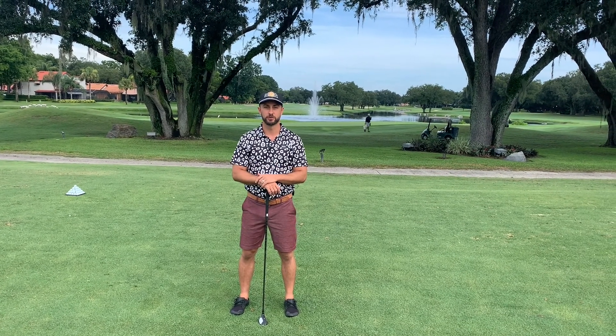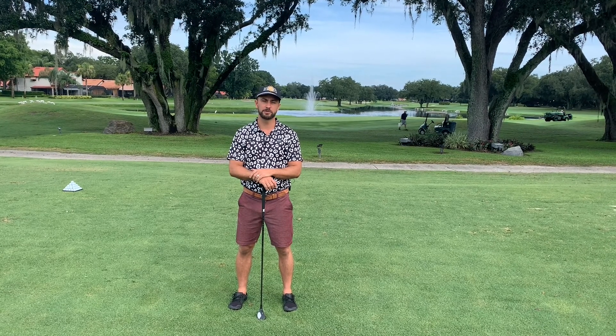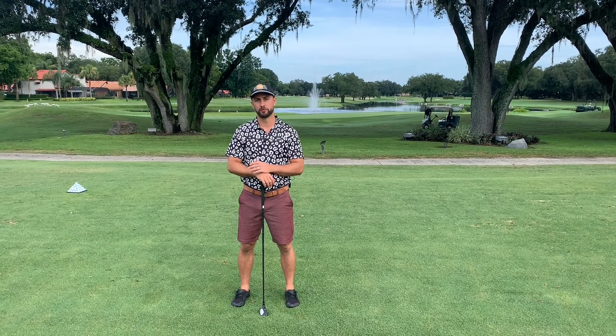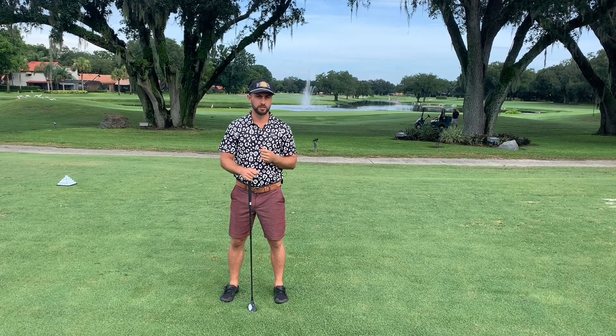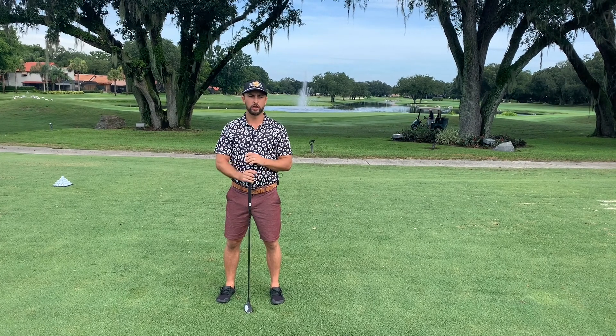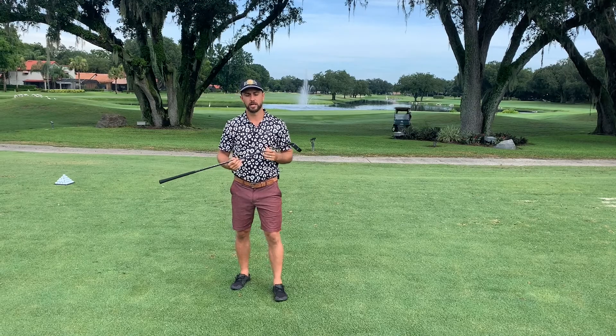Hey, good morning guys. This is Brantley Hawkins with New Dimensions Wellness Club. Today I'm out here at Orange Tree Golf Club, and I'm going to take you through the best warm-up you can do before you play golf. First thing you need to do, you've got to get your Duvin designs on. Make sure you have your New Dimensions Wellness Club golf polo, and go ahead and grab a club. I've got PXG here — our boys at PXG Orlando hooked me up.